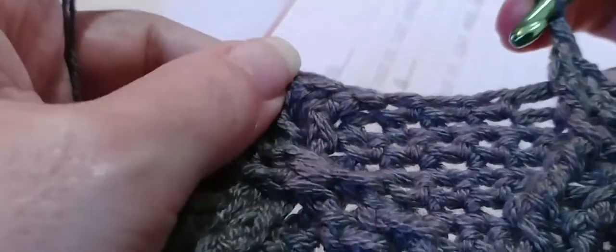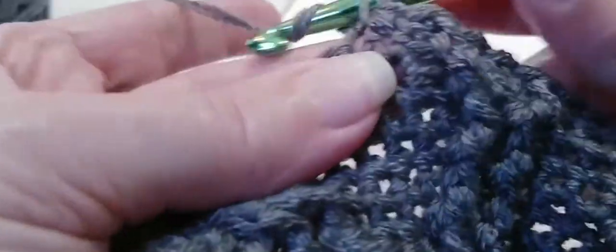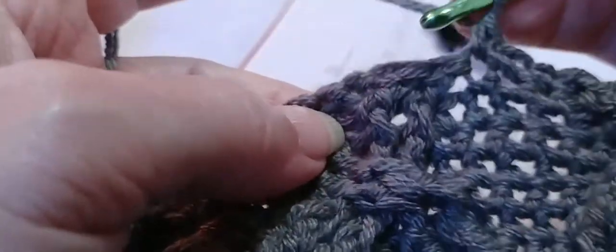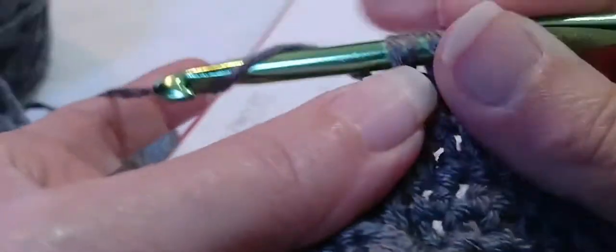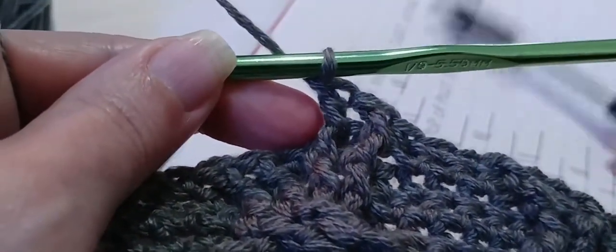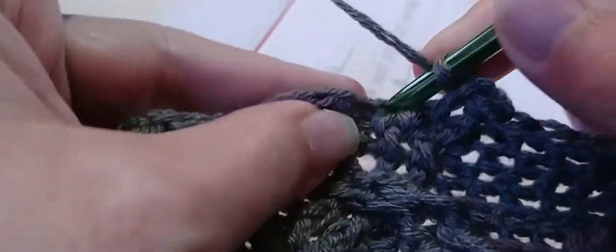Now two single crochets into these singles. One, two. Then one front post double crochet around the next post — yarn over, go in and out through the front around that post, make a double crochet. Now we need three single crochets — one, two, and three. Then two front post double crochets around the next two posts — they're kind of leaning to the right. Yarn over, locate that first post, go in and out through the front, double crochet. Yarn over and locate the next post, go in and out through the front, double crochet. Now we need two single crochets — one and two.